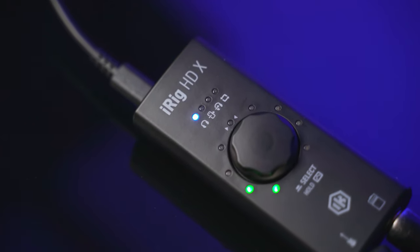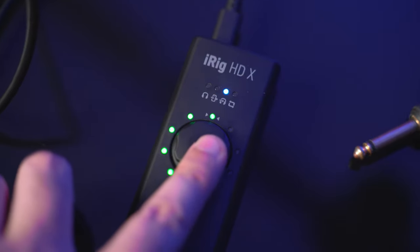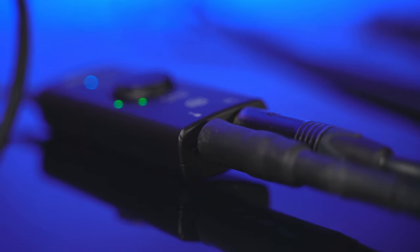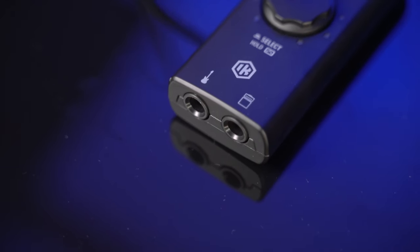Hi everyone, I'm Fabio from Higher Heads. Today I'm going to introduce the brand new iRig HD X by IK Multimedia. This is a brand new audio interface for guitar and bass — basically the evolution of the iRig HD 2. This X version has three additional features: a built-in tuner, the ability to use zero latency monitoring while recording, and loopback so you can stream using great plugins like Tone X and Amplitube, which are included with the purchase.